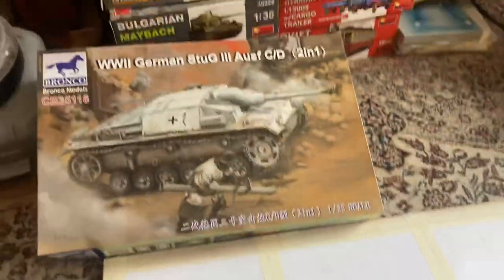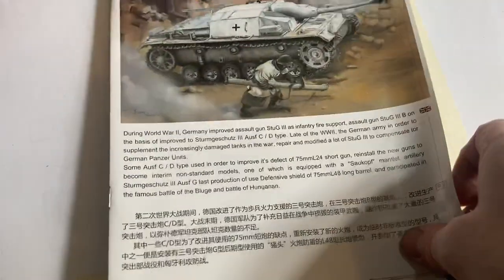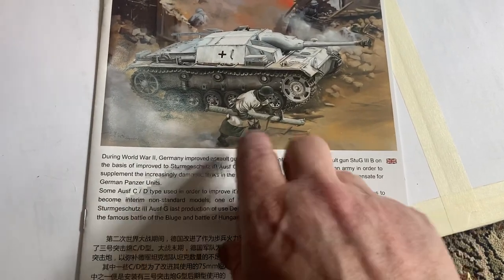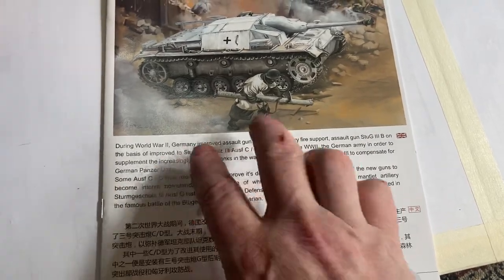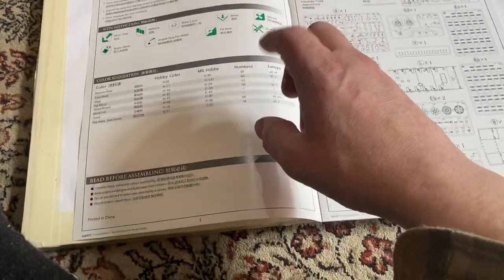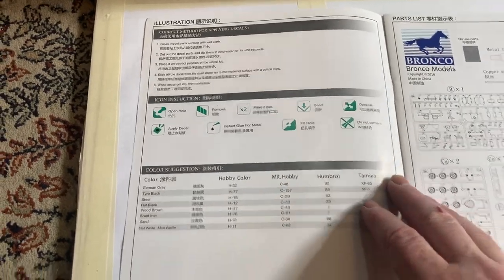Let's have a look at this one here. It's got a really nice instructions manual but this really doesn't make any sense in English. The Chinese really struggle with converting what they want to say into English - it doesn't really make sense, although you can make sense out of it. It's horrible. I found that with a lot of the Chinese manufacturers their English translations are really bad, they don't really make sense. Especially with Border Models as well.